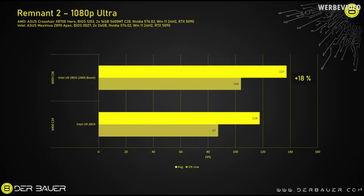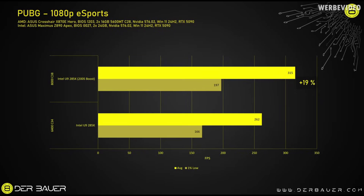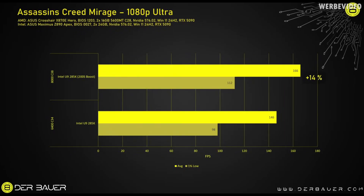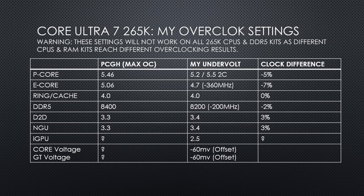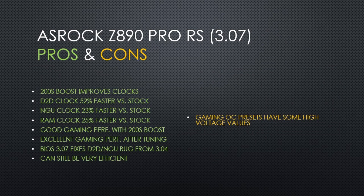Derbauer found a 12% improvement on average, with some games seeing very solid improvements. PC Games Hardware has an excellent article where they found that after additional tuning, the Aerolake CPUs can be among the fastest gaming CPUs on the market today, finding that when the 265K is completely tuned it can be on par with CPUs like the 9800X3D and 9950X3D. 200S Boost seems to provide around a 12% improvement in gaming performance according to Derbauer, when combined with fast DDR5 modules.